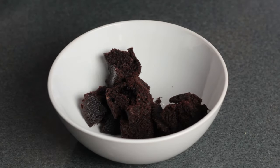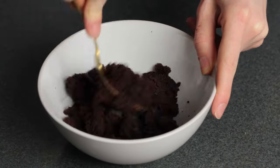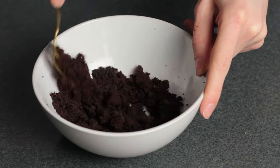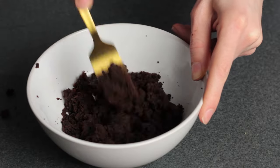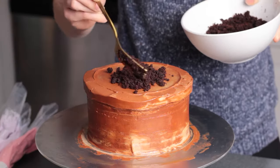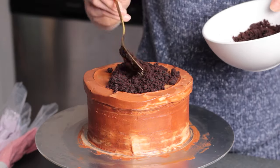Now we're getting to the fun part. To make the dirt, I'm just going to crumble up some leftover chocolate cupcakes I had — these were from a recipe fail but the cake still tastes good, so that's okay. You could also use crumbled up cookies, or I've even used chocolate graham crackers before. Anything you can crumble up to look like dirt is fine. Spread the dirt around the top of the cake, but leave a gap around the outside edge for the flowers.